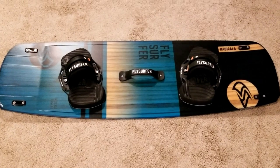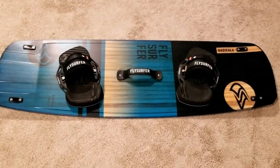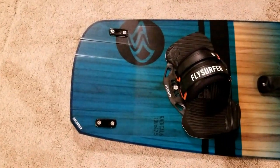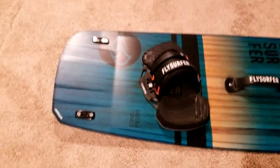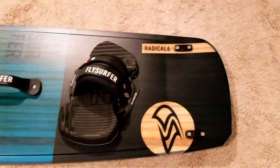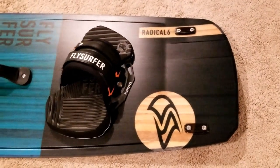Checking out the Fly Surfer Radical 6 Kiteboard. As you can see, the tip has a definite sort of kick to it. You can probably in the light see that line there. That reminds me a lot of the Ocean Rodeo Smoothie.